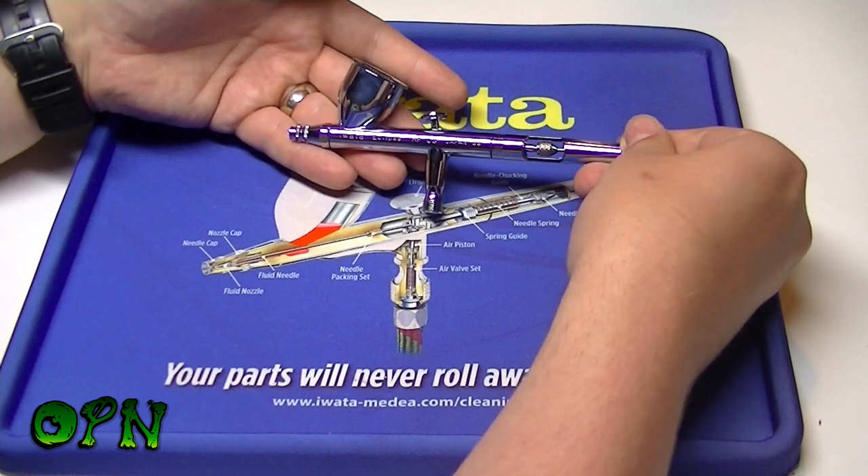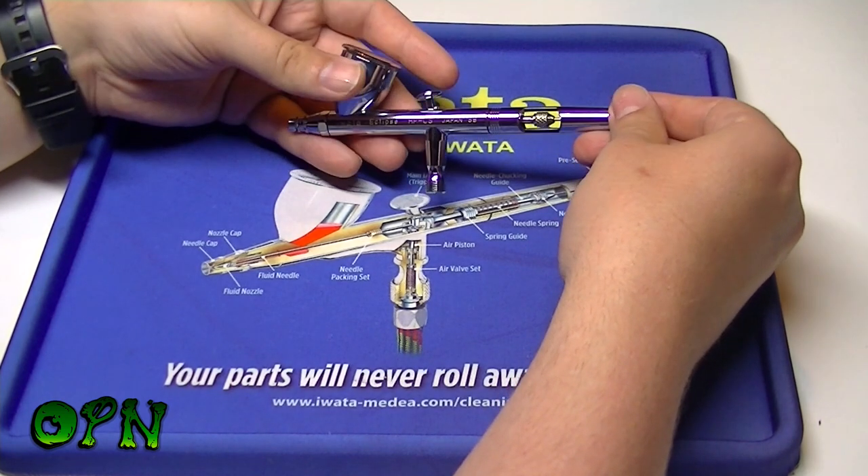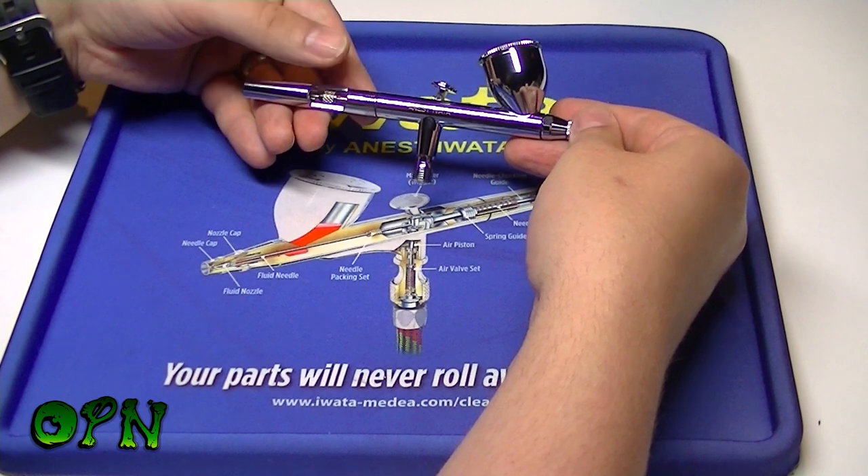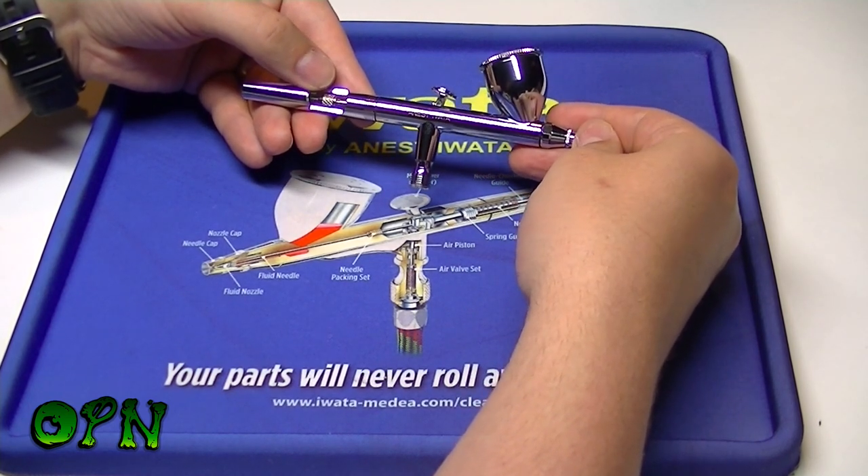And that's the airbrush back together again. We're going to come back in a moment and do some spray testing to see the different spray patterns we can get out of this airbrush.